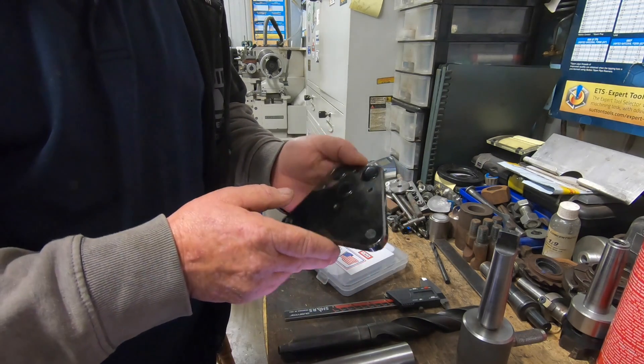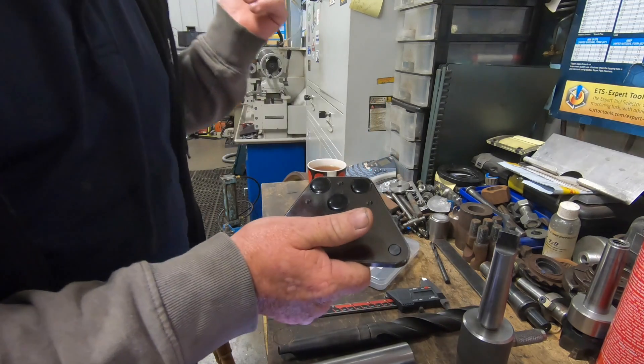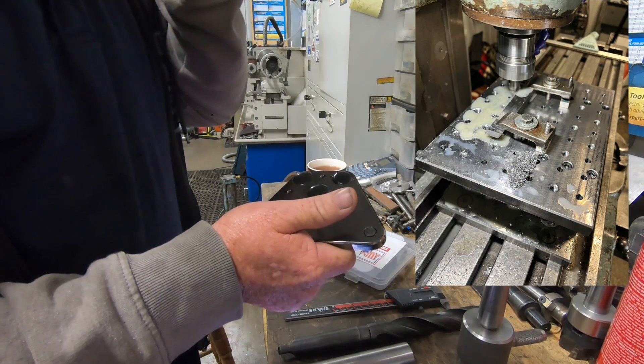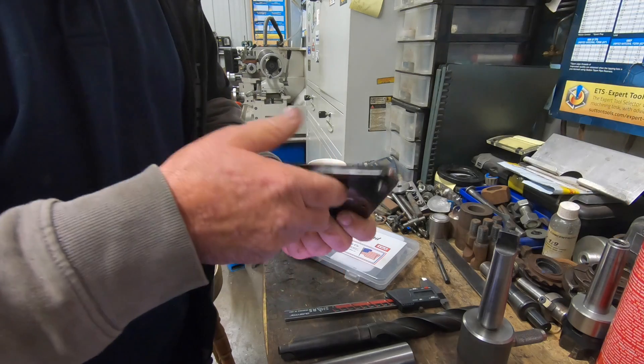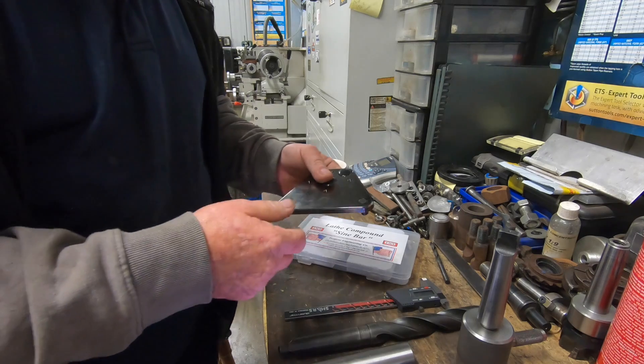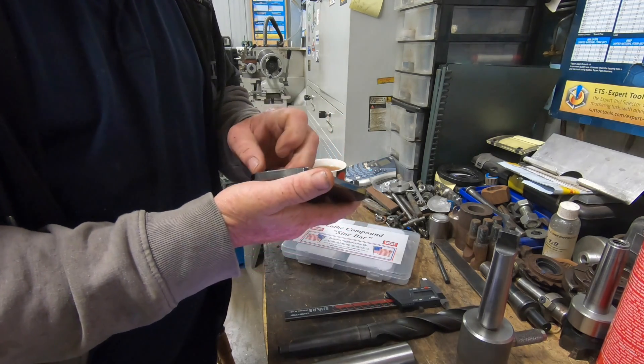I reckon this has got a hell of a lot more uses than just on the lathe, like on the angle plate — like that big angle plate I made for the miller machine, the adjustable angle plate. Now you could use this to set the angles correct on that. Plenty of uses around. So this is what I'm going to be using and we're going to see how good I can get the angle.